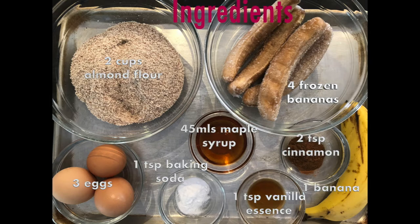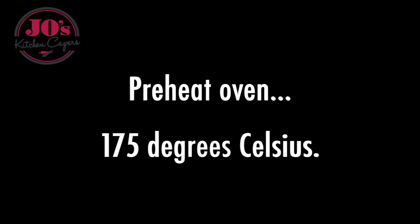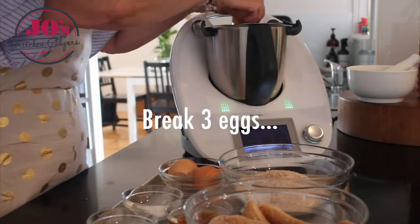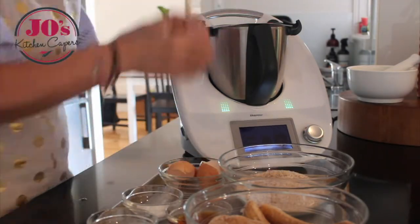The ingredients and recipe will be in the box below. Firstly, preheat your oven to 175 degrees Celsius and add your 3 eggs to your Thermomix bowl or food processor.